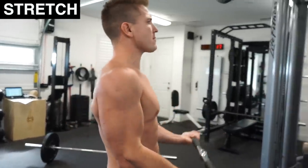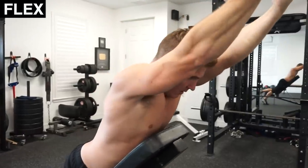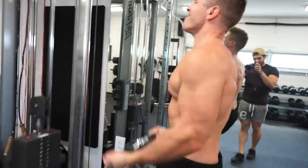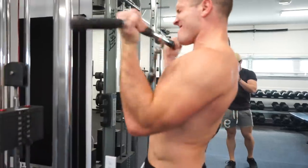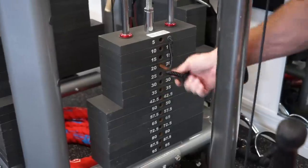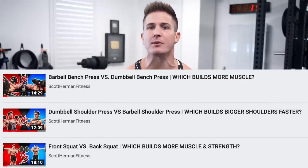Does this mean the cable curl has no place in your workouts? Of course not. Now that you know more about the anatomy of the biceps, you can use the different elbow positions the cable curl offers to focus on either the flex or the stretch portion of the movement. I also enjoy ending my biceps workout with a big drop set finisher, which is much easier to execute using a cable machine because of how easy it is to drop the weight after each set.